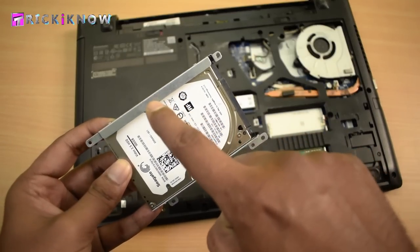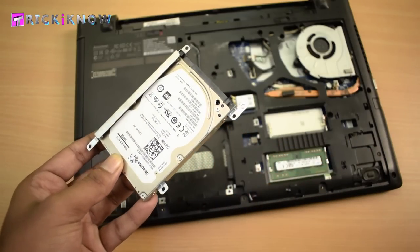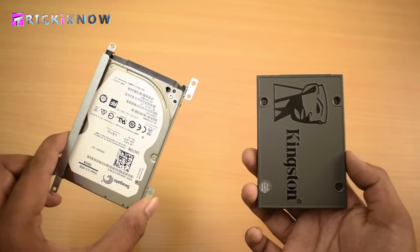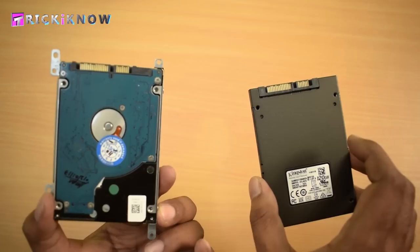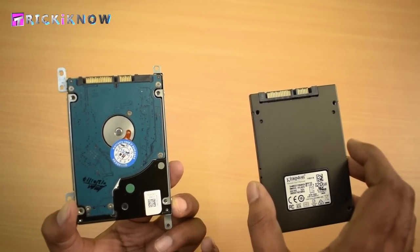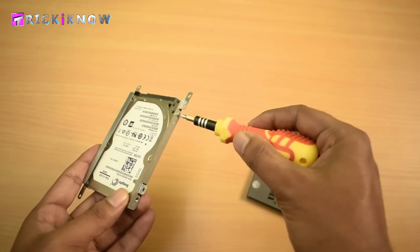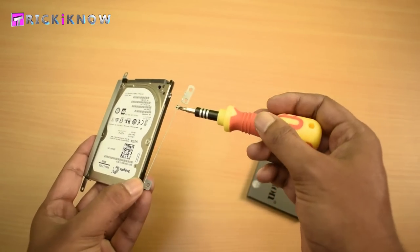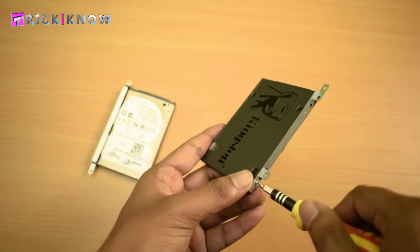Now our hard drive is out and it's covered with a hard drive carriage, so we need to transfer the carriage to the SSD. Physically both hard drives are the same in shape and size, so you can easily transfer the carriage. Just open the screws, take out the carriage, and tighten it onto the SSD.